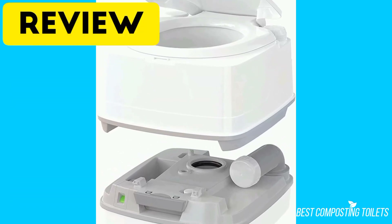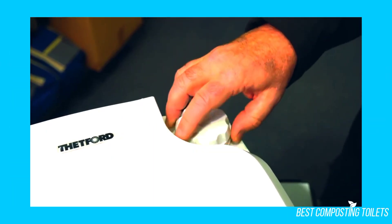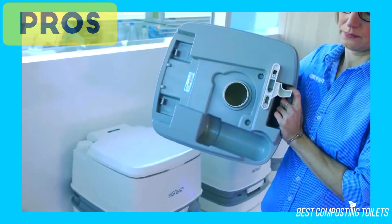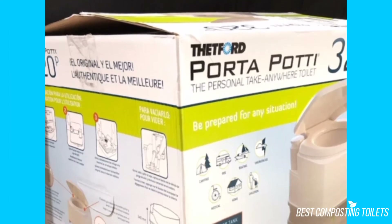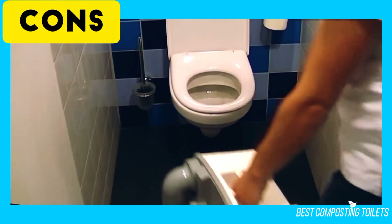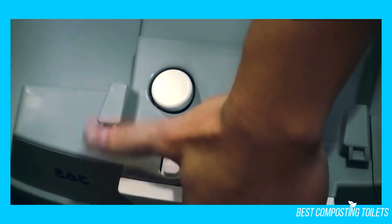The reviews for the Thetford Porta Potty 345 are extremely good — the vast majority of users feel it meets their needs, and several have owned older versions for many years before upgrading to the newer model. Pros include a good-sized waste storage tank, easy cleaning, a deep bowl, solid build quality, compact footprint, not needing to empty waste every day, and no waste bags required. Cons include some units leaking, the toilet sitting very low — about four inches lower than a standard home toilet — and it can be messy to dump. People with knee joint problems may find the low height uncomfortable.